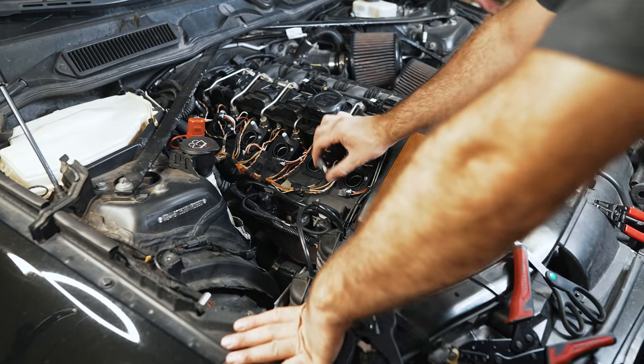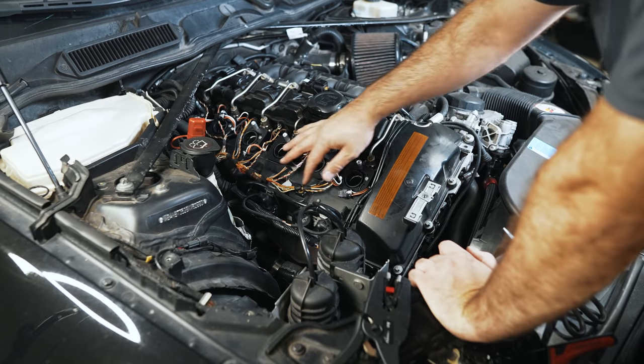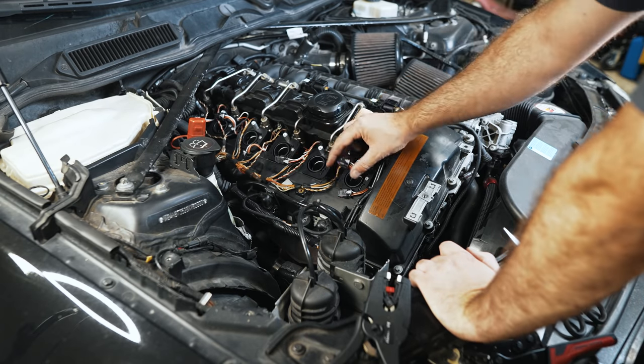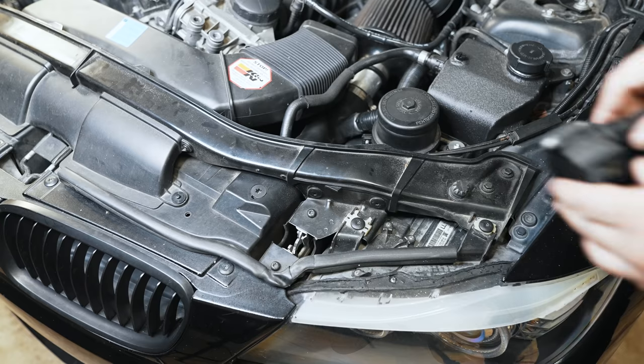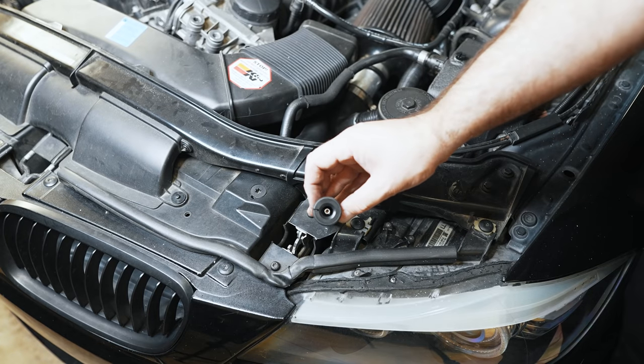I have everything wired up now. It looks pretty clean - it kind of matches the way the factory looks. I took out the box that manages all these cables. Now I'll be modifying the coils and I'll show you what's involved. The next order of business is to remove all these boots - there's a spring in the top, don't lose that.